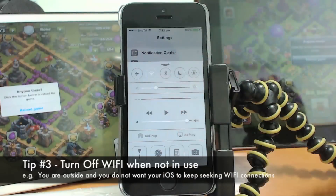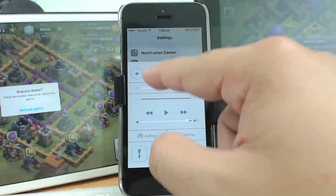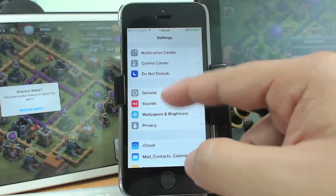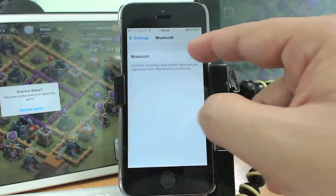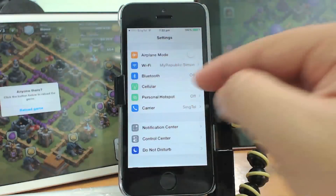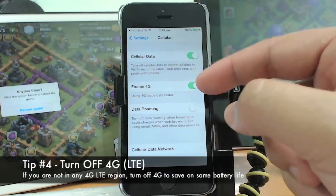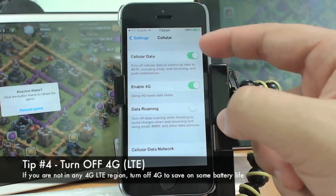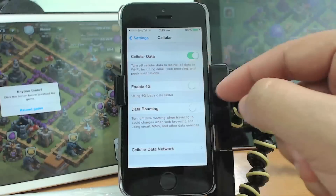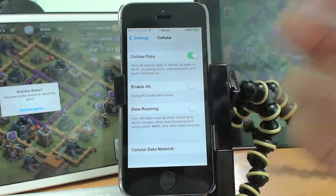Another good tip is to turn off Wi-Fi when it's not in use. For example, when you're outside you do not want the iPhone to continuously search for Wi-Fi locations to connect to. You can also turn off Bluetooth by going to Settings — though it's a longer route. In Settings you can also go to Cellular Data and selectively turn off 4G, since 4G uses a lot more battery than 3G or GPRS.